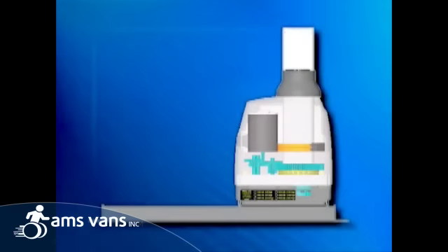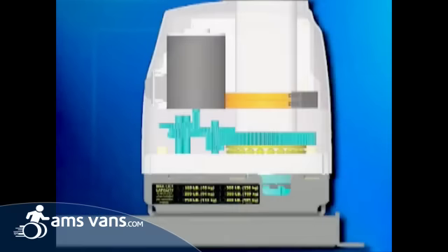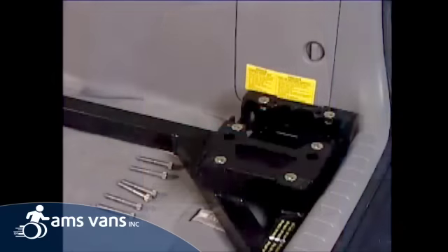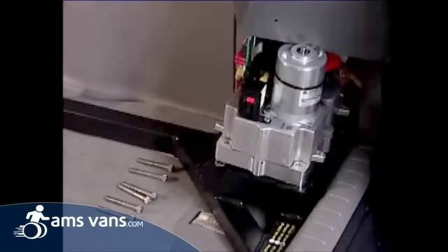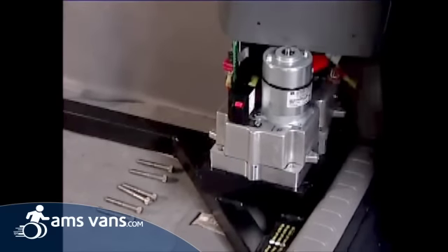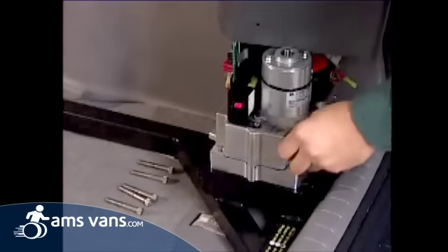The heart of the Curbsider is the self-contained direct gear drive technology. It provides superior performance, and the absence of chains makes it virtually maintenance-free. Six simple bolts attach the direct gear drive to the custom or adjustable sub base, enabling quick and easy installation.